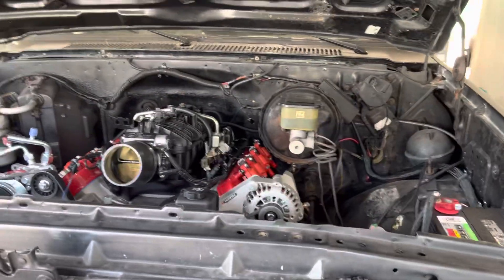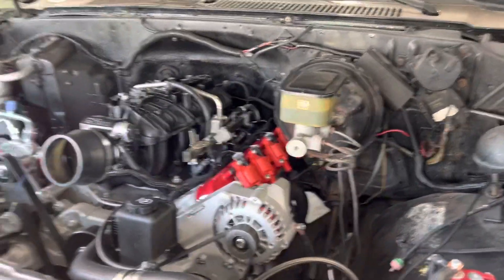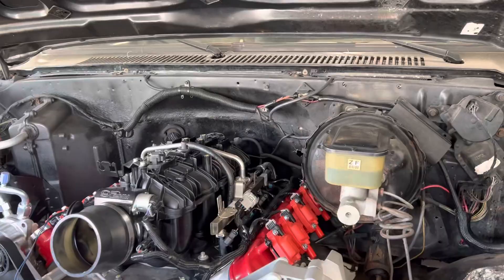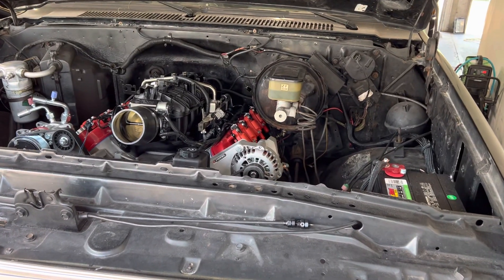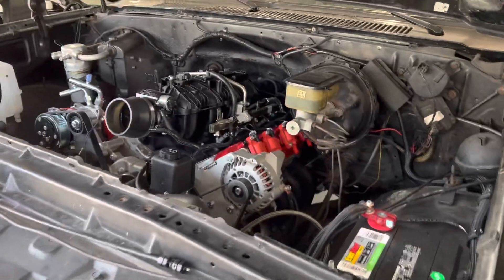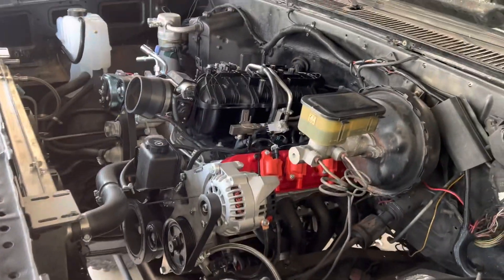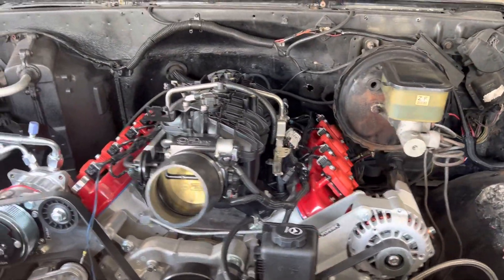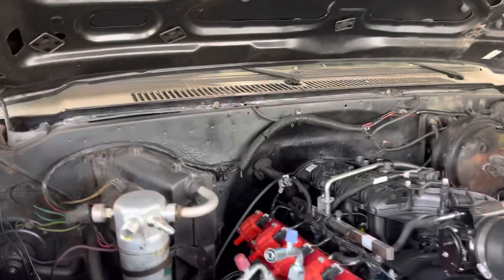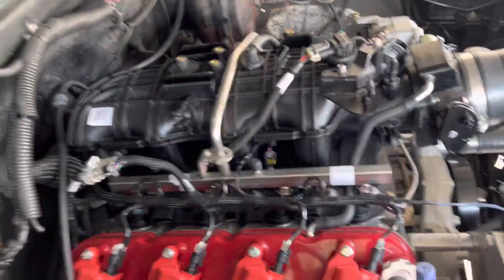The controller for it is a Holley Terminator. The truck came to us just to do some wiring and some plumbing and get them running. We've already done a lot of the plumbing and the wiring for the aftermarket EFI.